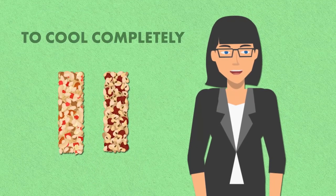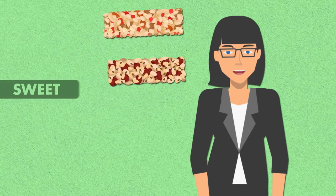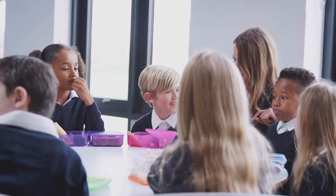Allow the bars to cool completely before serving. These cereal snack bars are a delightful combination of sweet, chewy, and crunchy — perfect for a quick and satisfying treat on the go. Let the kids mix and match their favorite cereals and toppings for a personalized snack that's as fun to make as it is to eat.